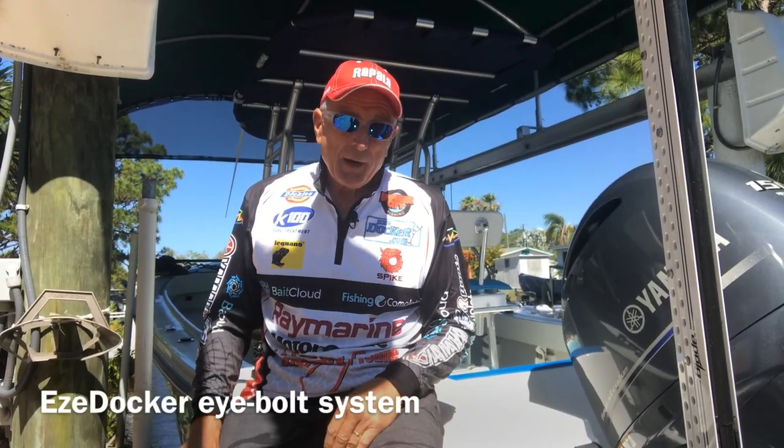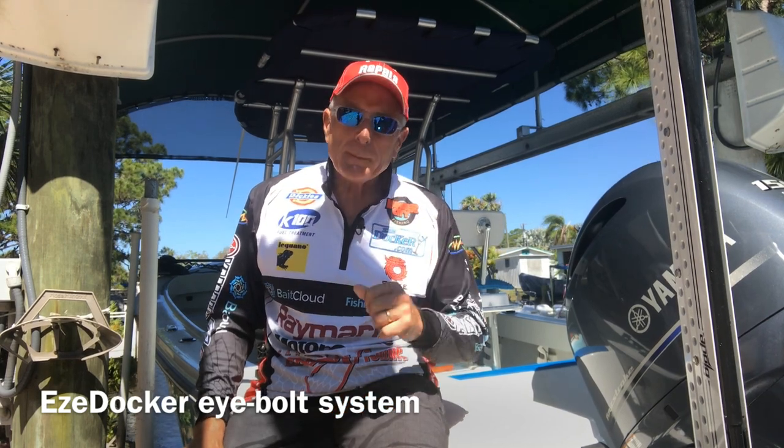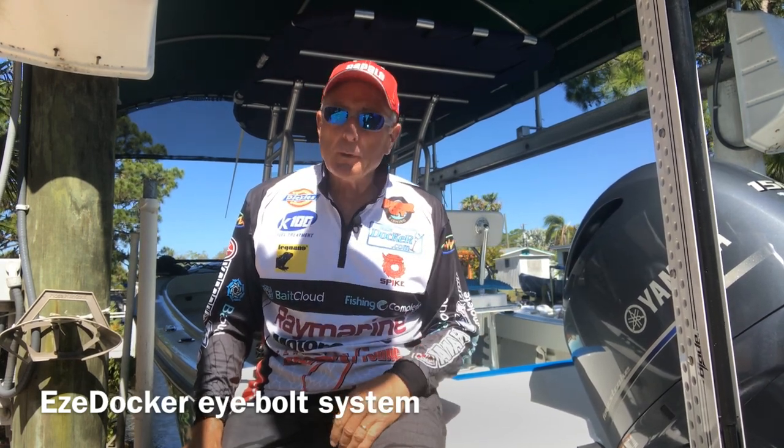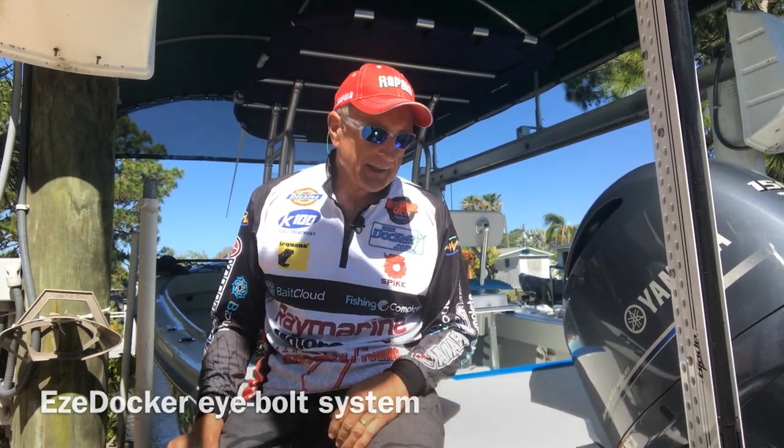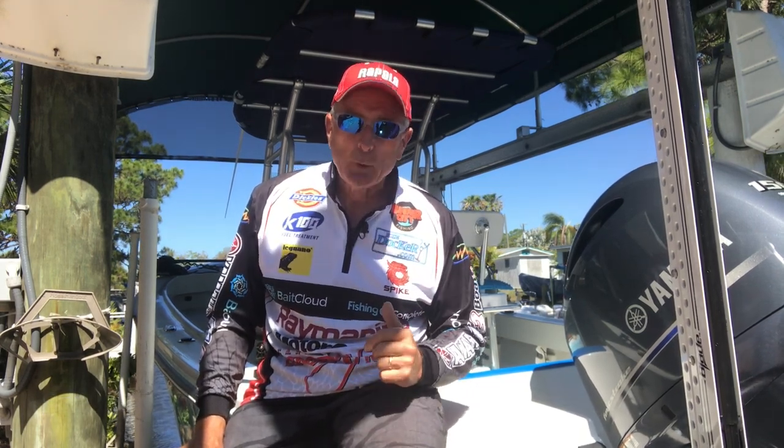To say I'm an avid boater and angler would be an understatement. I fish so much, whether it's back up north in Canada or here in Florida. I have to be honest — I've got one pet peeve when it comes to boating.